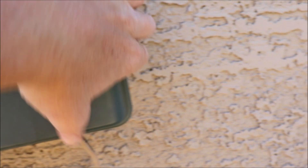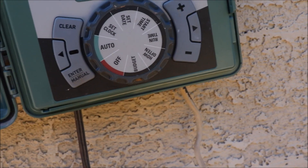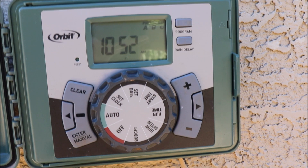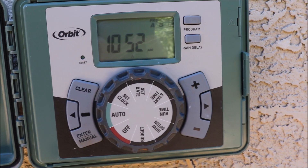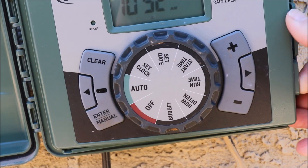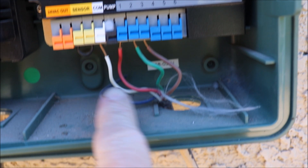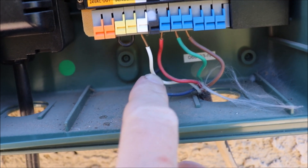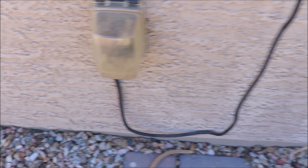You'll notice there are wires coming out of each valve's solenoid, and those wires actually feed back underground and come up to this controller box. This is just a simple Orbit six-station controller box — these are vital to your sprinkler system. This is what allows commands to be sent back to the valves to open and close based on your timing settings. Opening it up, you can see my three valve wires feeding into the stations, plus a common wire. This unit doesn't need to be hardwired — it just plugs into a receptacle.